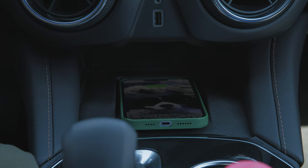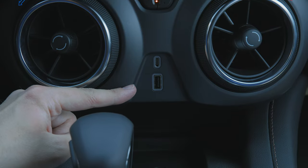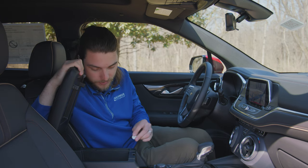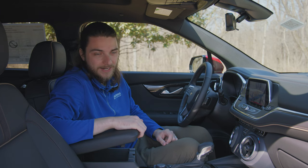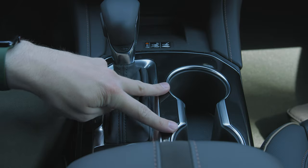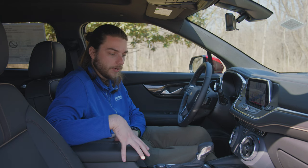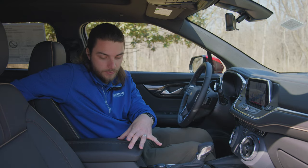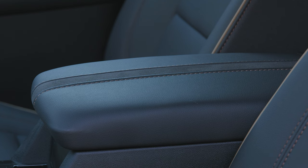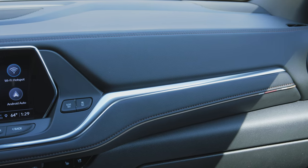This model also comes equipped with a wireless charging pad — that's an option we added on — but you do have a USB-C port and a USB-A port in the center here. Up under the center console, you have a 12-volt outlet, an SD card slot, another USB-C port, and another USB-A port, so plenty of connectivity. Nine-speed automatic transmission with manual mode, two cup holders, drive mode select, parking sensors, and lane-keeping assist, which you can enable or disable.